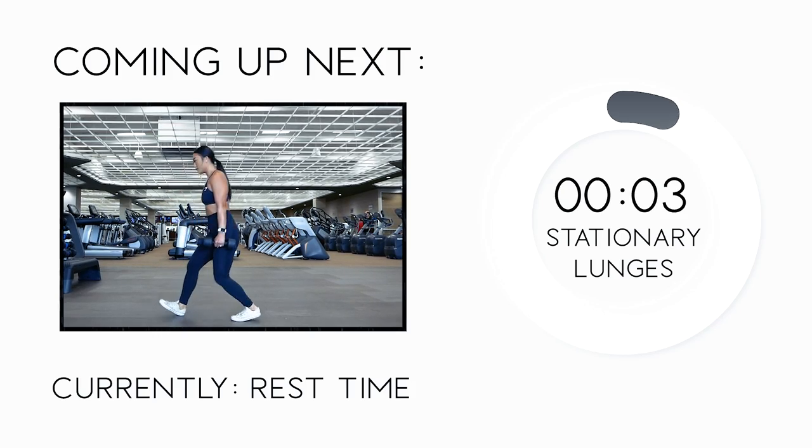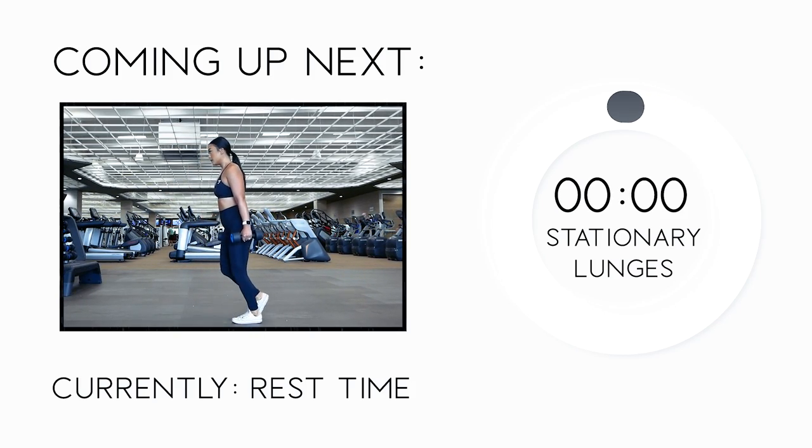Here comes the last stretch of our workout, guys — stationary lunges for 12 reps on each leg. Here we go!